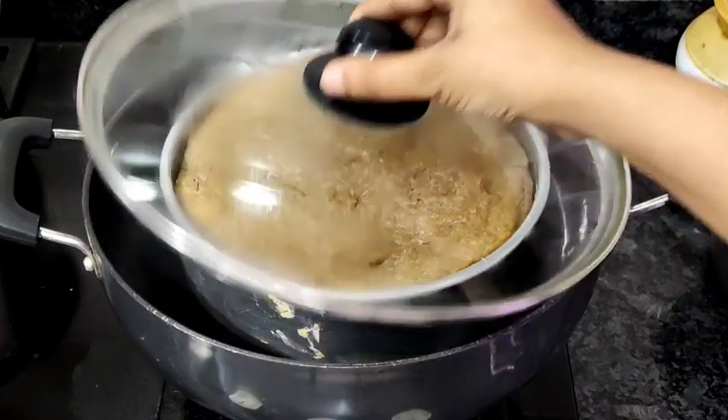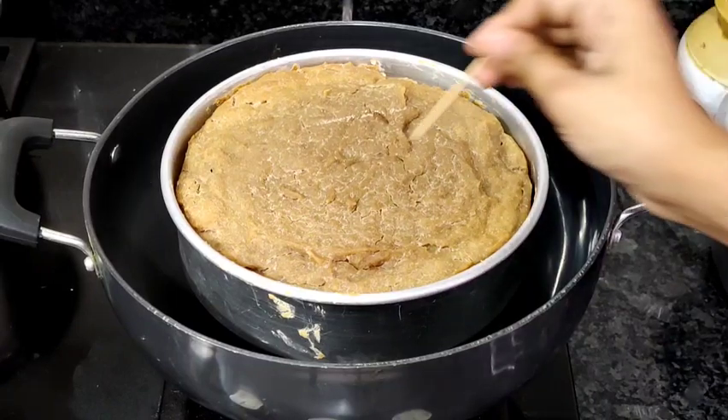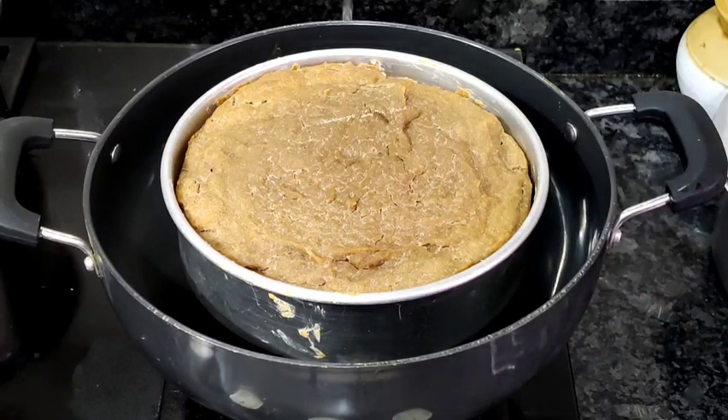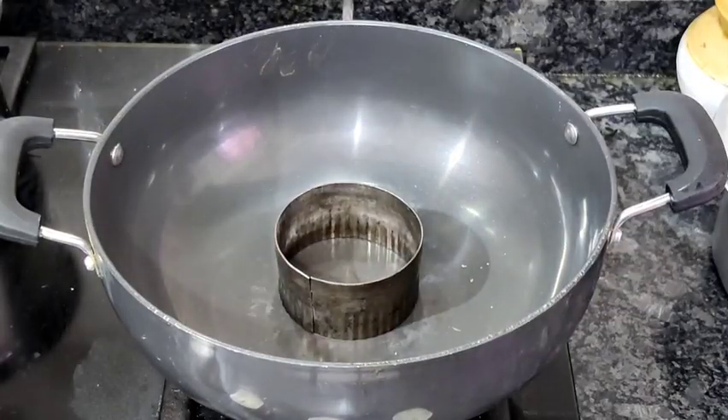Our cake has been perfectly baked. I am going to do a toothpick test — and the toothpick has come out clean. Now carefully I am going to remove the cake tin.